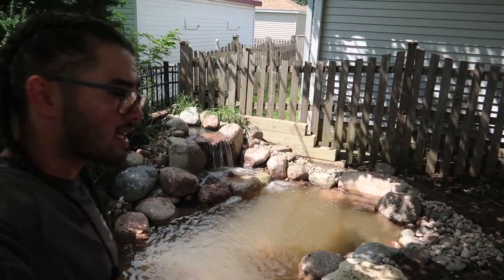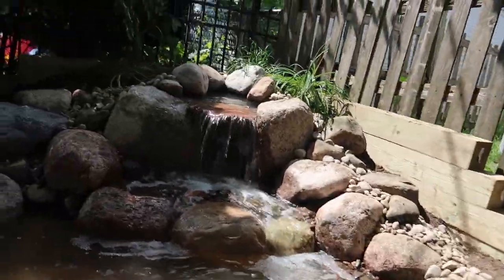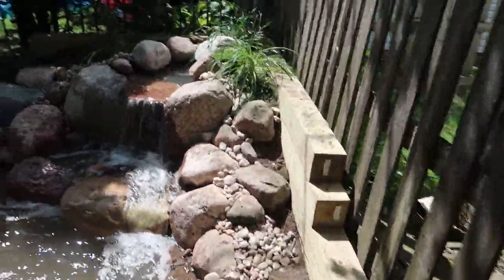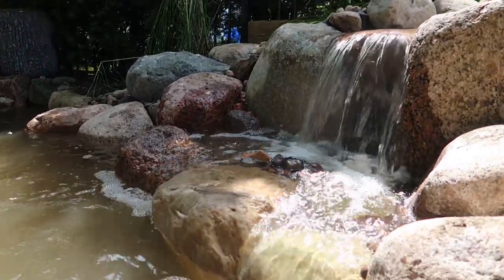It's almost three o'clock and the job is done. The guys did an awesome job on these waterfalls — I really like how it splits up in the middle. It's got an awesome sound.